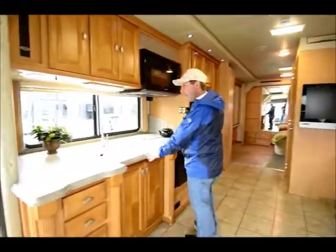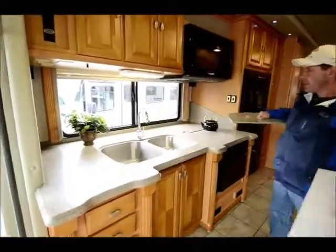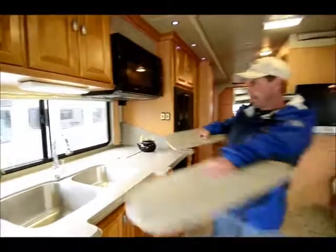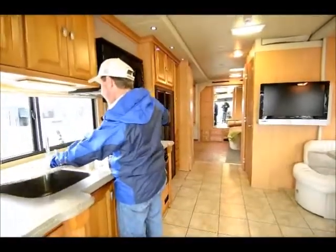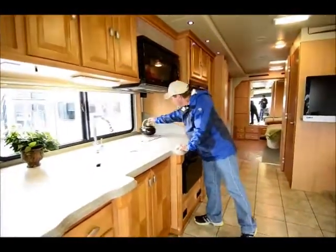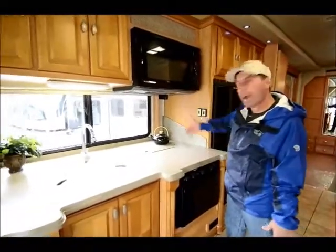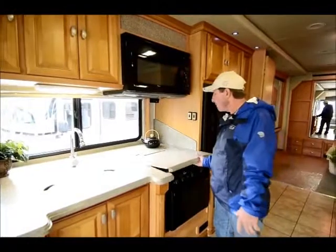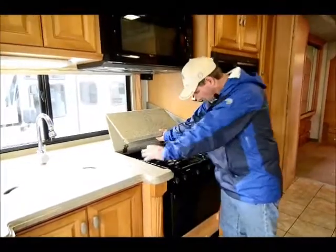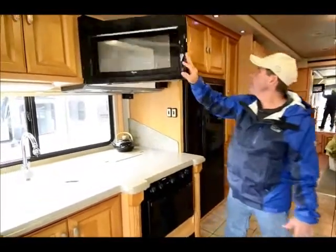Corian countertops with lots of counter space. Really big, deep sinks — so if you're cooking pasta or something like that, you can get the pan in there afterwards to clean it. There's a residential-type faucet here. Counter space behind the cooking area is very useful because you can slide things back as you're not needing them. The range cover lifts up and folds, with a three-burner cooktop and an oven.